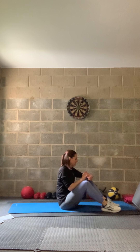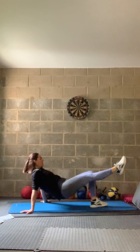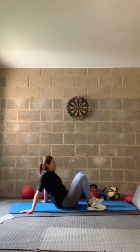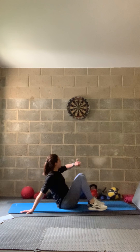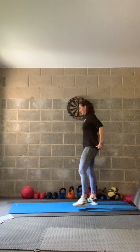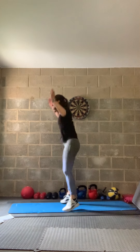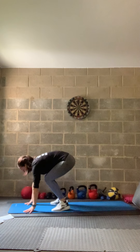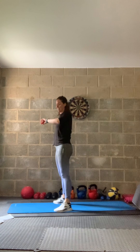In three, two, one — 30 seconds, hands back, lift those glutes, nice straight leg if you can. If needed, pop both feet down and push and squeeze. In three, two, one — relax. Chest to floor burpees — in three, two, one. All the way down, chest and jump. Fast as you can. Speed burpee option available — step out and jump. Nearly there.